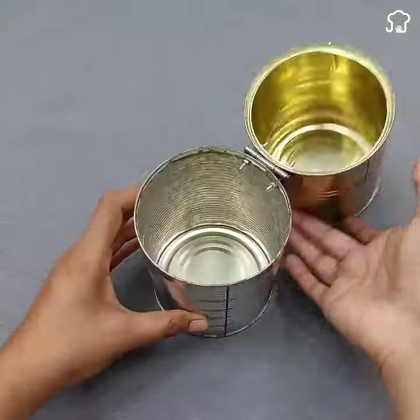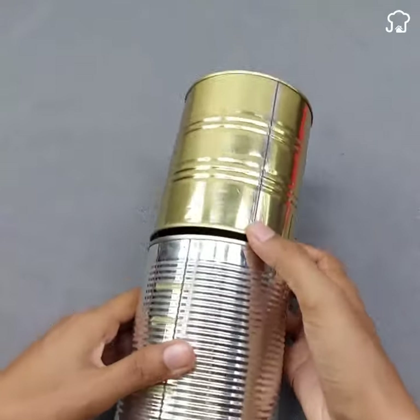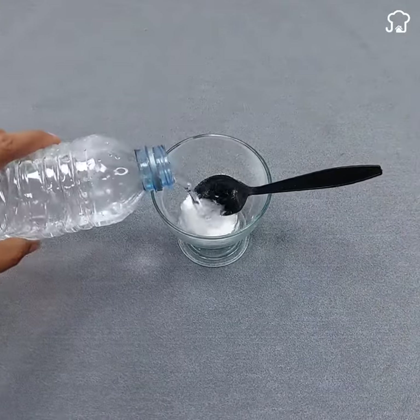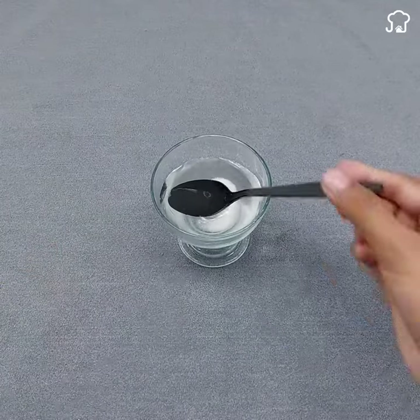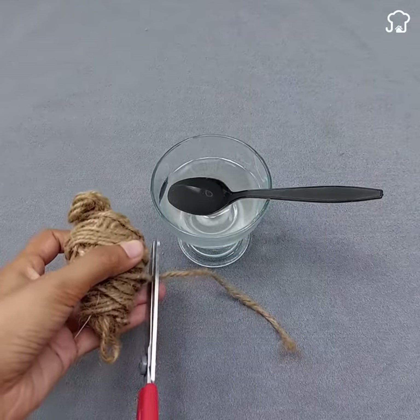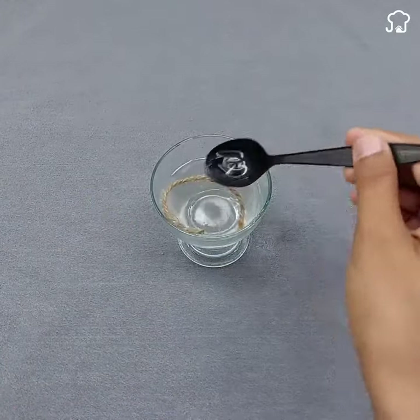Now that the cans are joined, it's time to prepare the light source. Start by creating a homemade candle. Take a small container and add a tablespoon of salt followed by water until it is filled. This salt solution will help the candle last longer and not disintegrate with the fire.